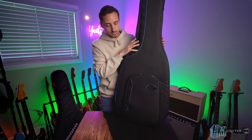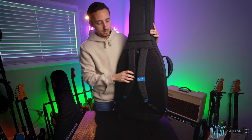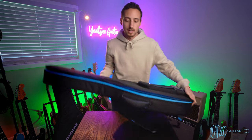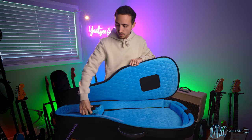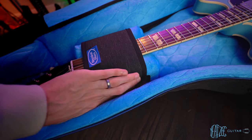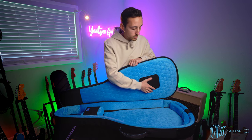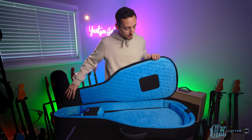Now let's switch over to the Reunion Blues. This case does not have a top pocket but does have a bottom pocket. It also has shoulder straps for wearing as a backpack, which can be stored away if you prefer the regular handle. This is a traditionally designed bag, meaning it opens up and you lay the guitar in flat. It has a traditional neck strap design, and a really great plush, soft quilted interior all the way around the edges, just like the Mono. It also has protective material at the bridge and headstock contact points.